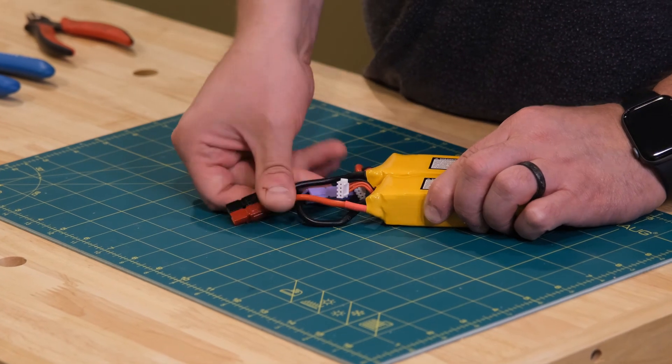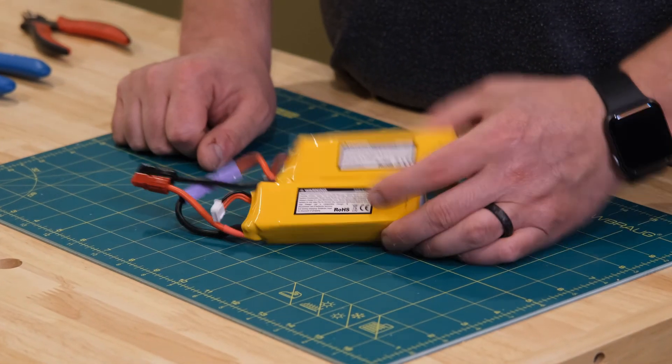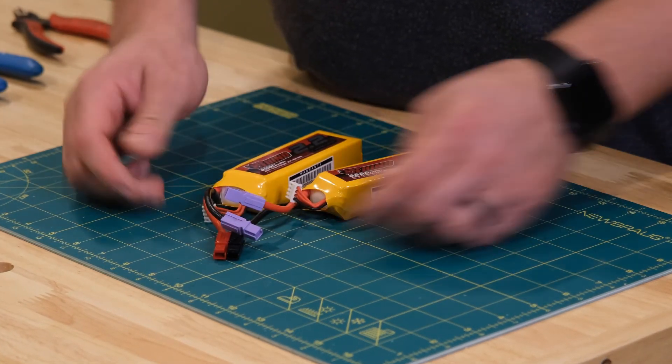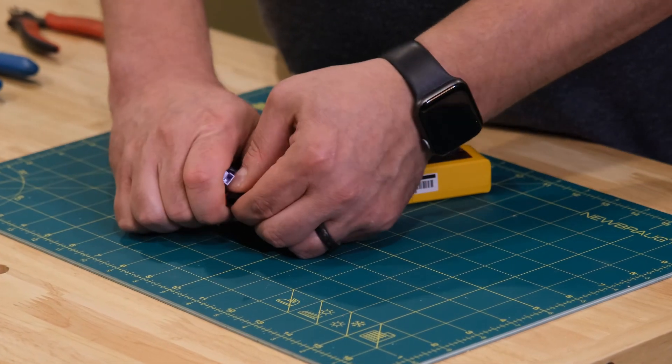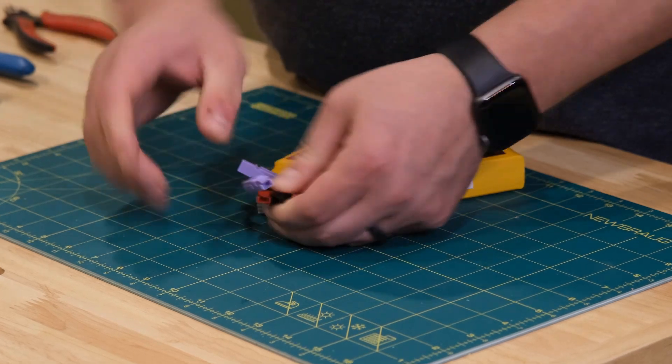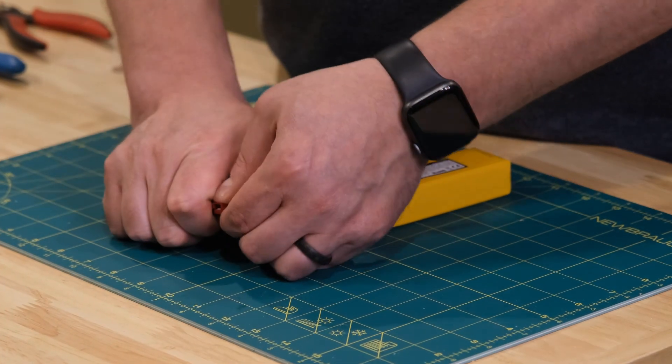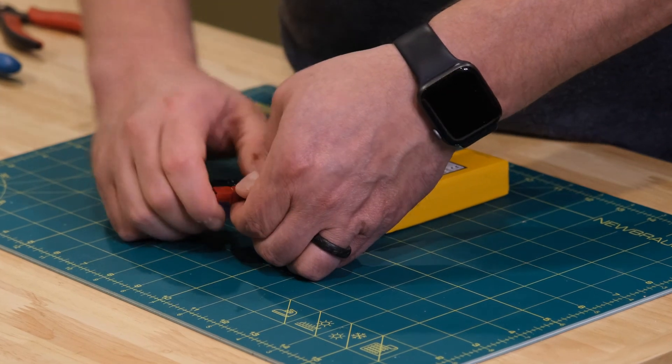Thanks for tuning in. Hope you enjoyed seeing the demo and the 300-piece kit from PowerWorks.com. Hopefully you're a little more interested in using PowerPole connectors as I have been for many years in the RC hobby. We'll talk to you guys next time. Thanks, cheers.